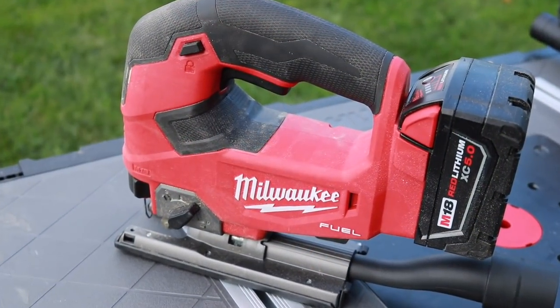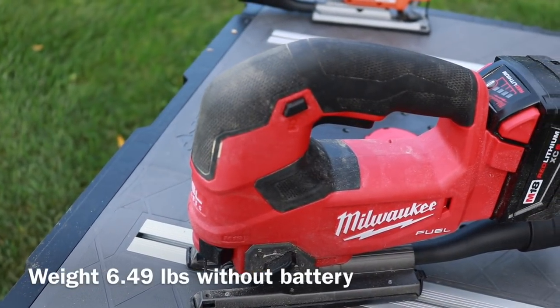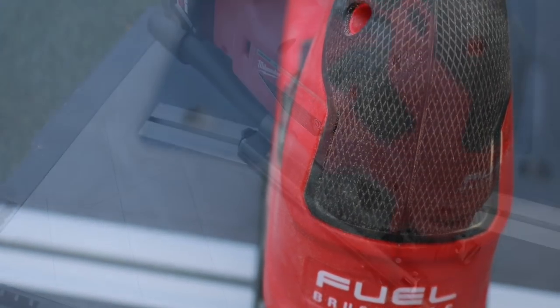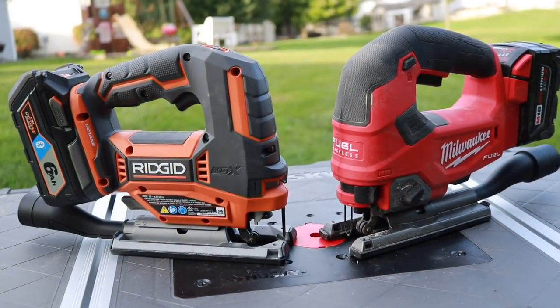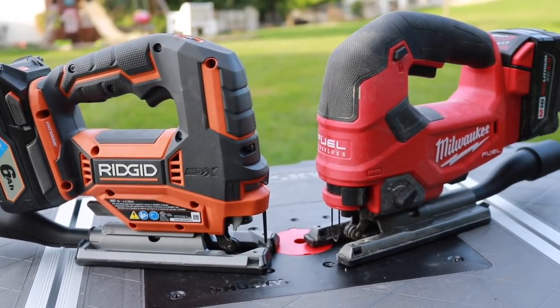Now let's move on to the second beast, the Milwaukee M18 Fuel 18V. Both of these are brushless, and the Milwaukee also produces up to 3,500 strokes per minute with a one-inch cut length. Right off the bat you can tell that the Milwaukee is a little bit bigger and heavier, almost by 2 pounds. If you look at them both though, they look almost exactly the same — they both have basically the same design.